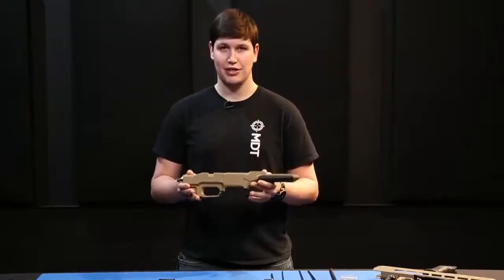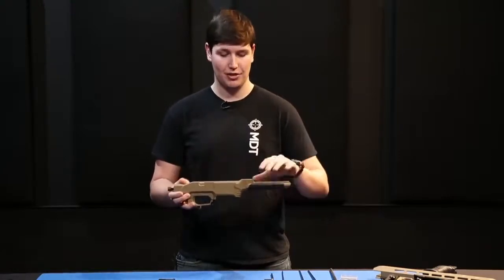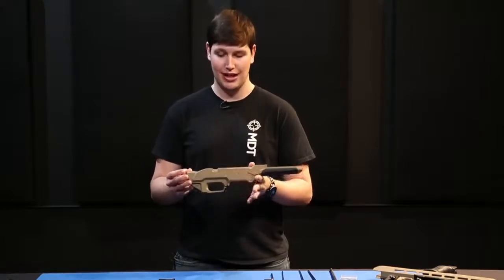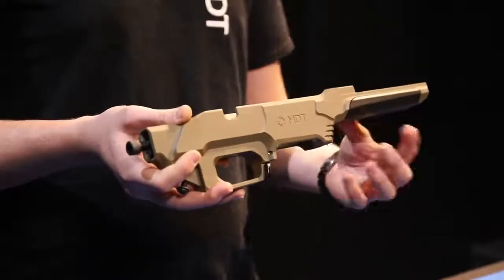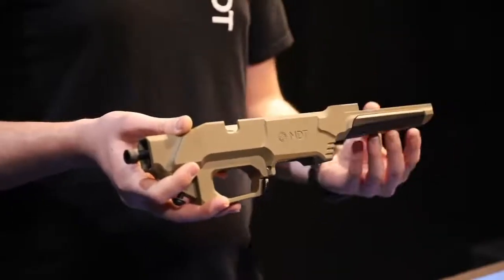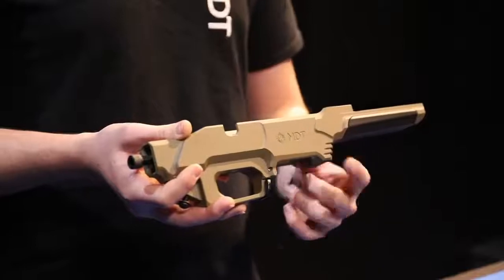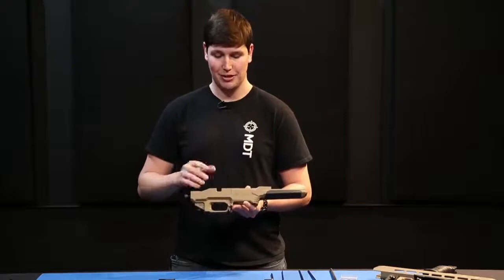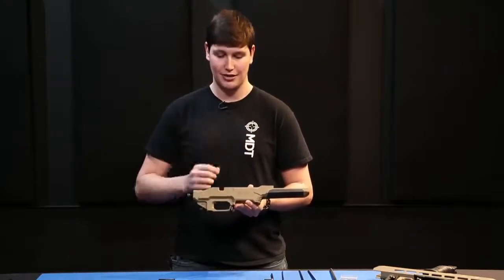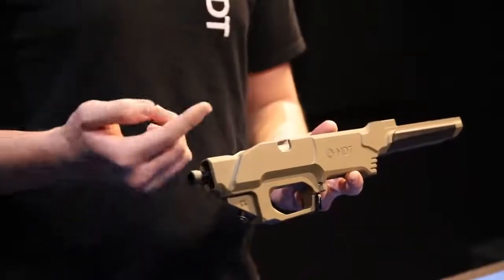This is our ESS chassis base. You can tell it's the ESS because it's actually the shortest base we make of any chassis, since you have a modular forend and buttstock that you're able to switch out as needed. Underneath the forend interface you have your polymer handguard where you can access the screws and switch out your forend. You also have barricade stops cut into the front of the chassis, grooved to ensure good purchase on barricades and obstacles. There's an ambidextrous mag latch that reaches out both sides allowing the user to detach the magazine quickly, and also your integrated thumb shelf on both sides of the chassis.